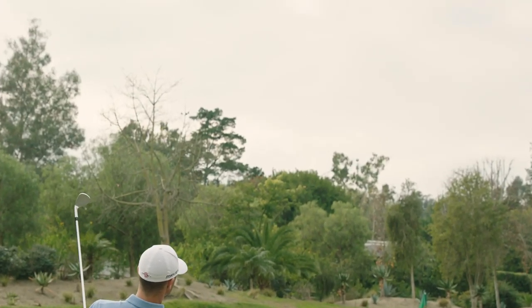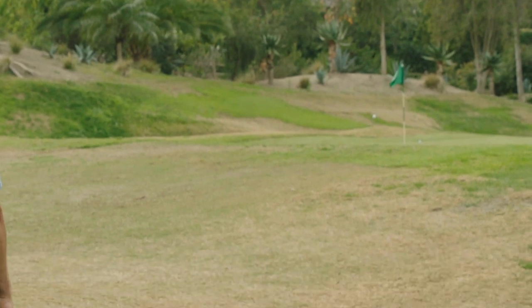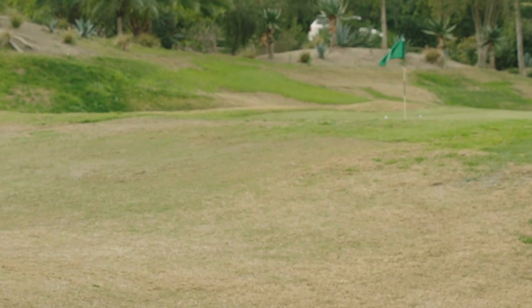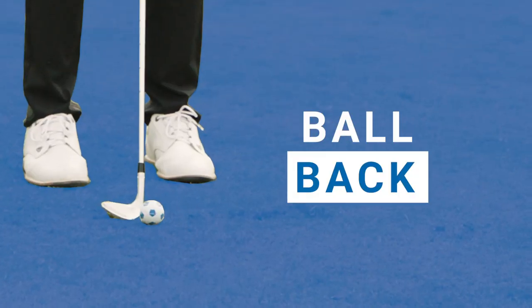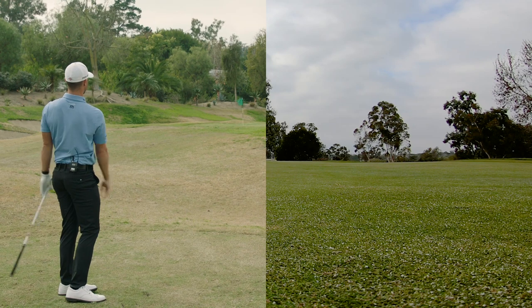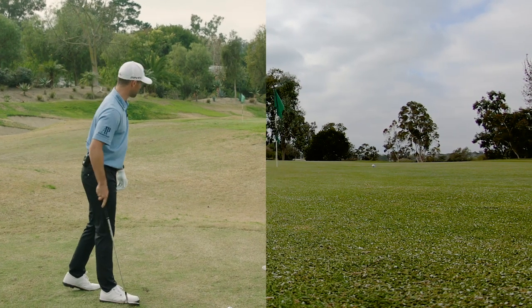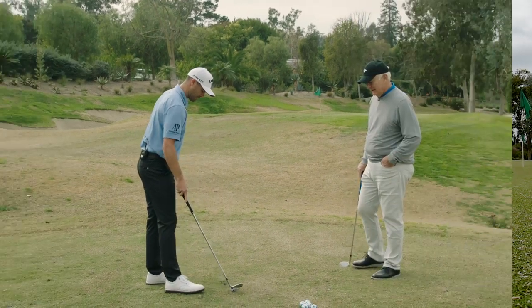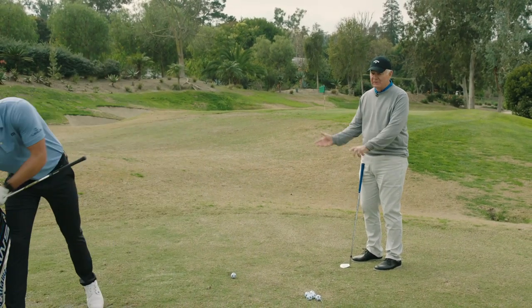Now for the low spinner - I want to preface it by saying this is a really difficult shot, one that you need to practice a lot. Let's talk about your stance: ball back, open stance, open club face. We've got a little 30-yard shot here.